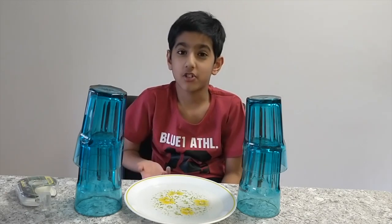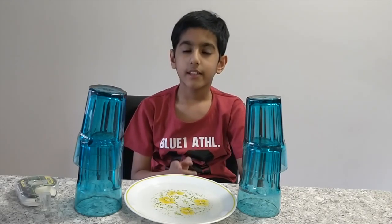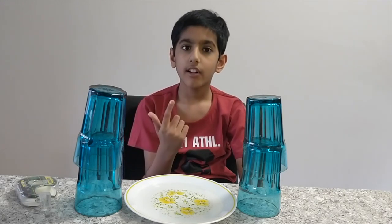What is the capillary action of water? The capillary action of water is its ability to move upwards against gravity.